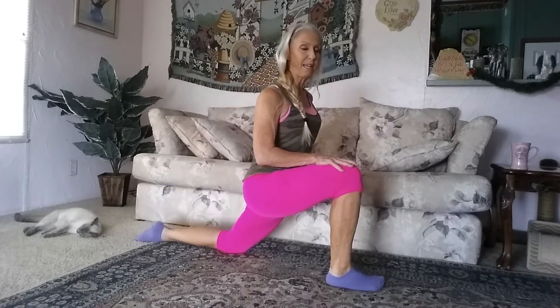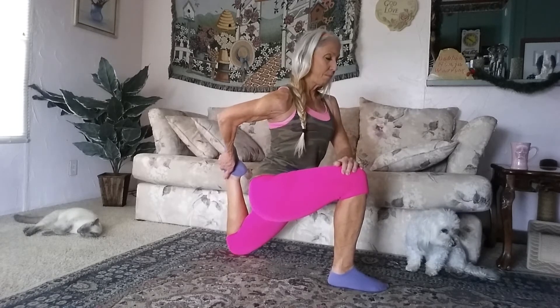Now I'm going to switch legs and do the same thing. Ever so gently press that hip to the floor. Reach back and grab that foot and pull it into your hip even more. Find your stretch and just hold it there ever so gently and breathe.